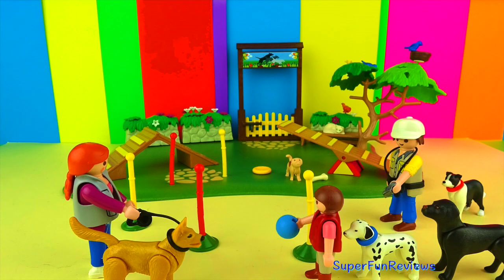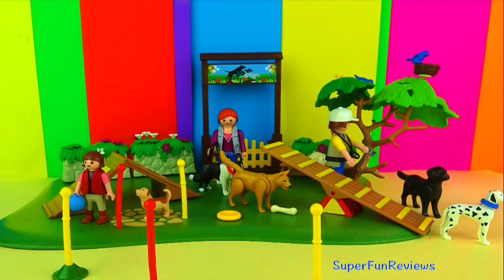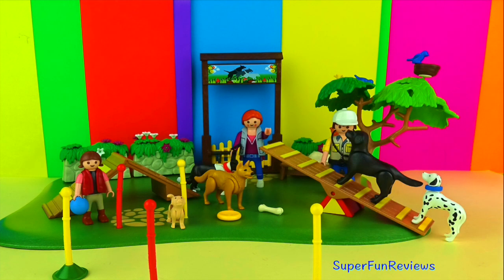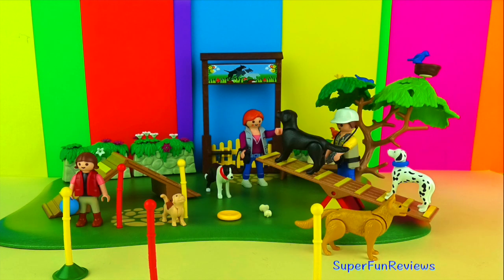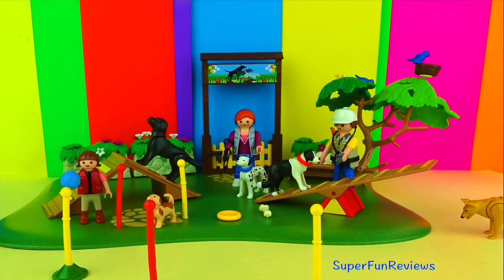Hi, it's Kerri here. Today we're having a look at the Playmobil City Life Dog Park. I've just done a little bit of stop motion here to show you the animals and what they can do. We'll take a proper look at this set afterwards. At the very end I'll show you what my next dog video will be.